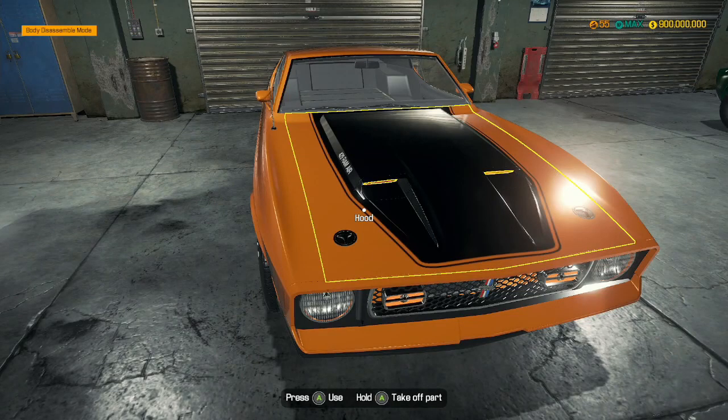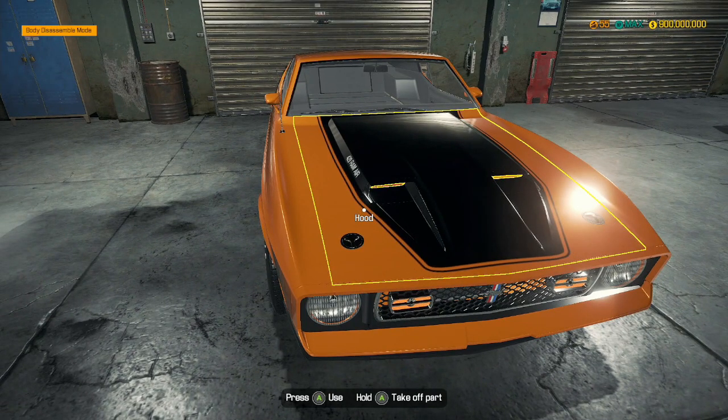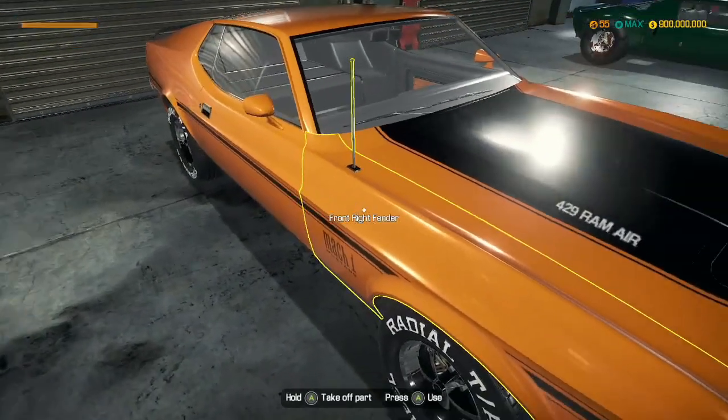Hey guys, MechanicCG here and welcome back to another episode of Kart Mechanics Simulator. In the last episode on our last mini-series, we rebuilt this absolutely amazing Ford Mustang Mark I.